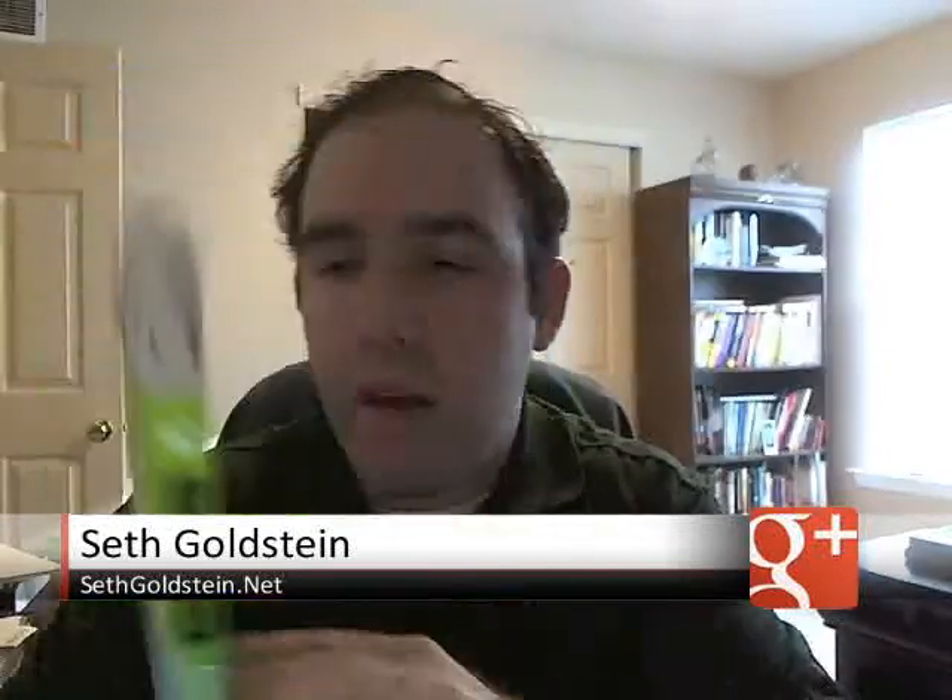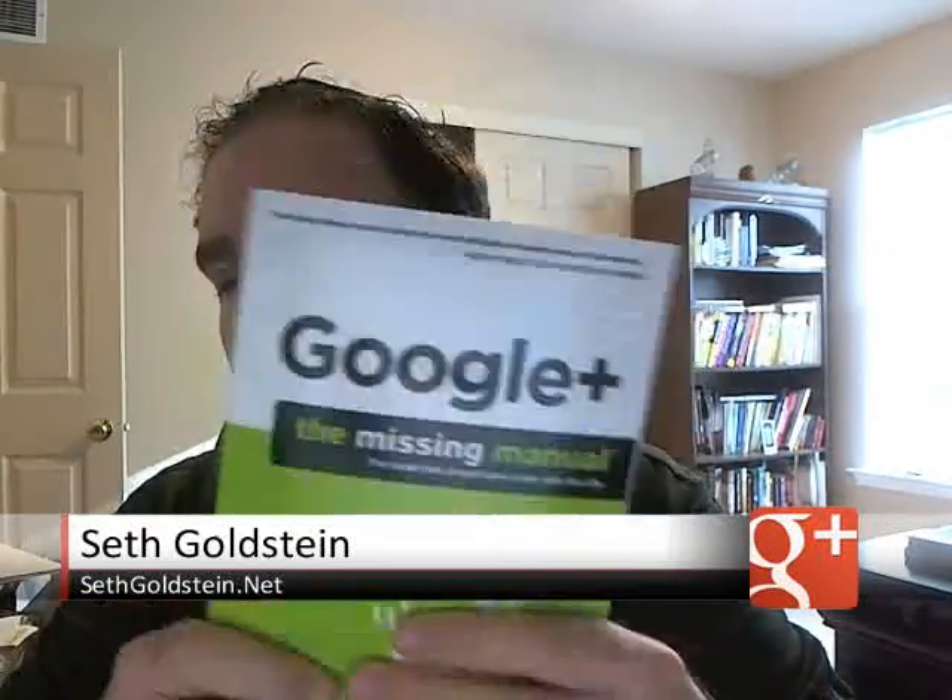So I got the Google Plus Missing Manual — the book that should have come out with the site. It's put out by O'Reilly. I love O'Reilly. I love the publishing. It's great.